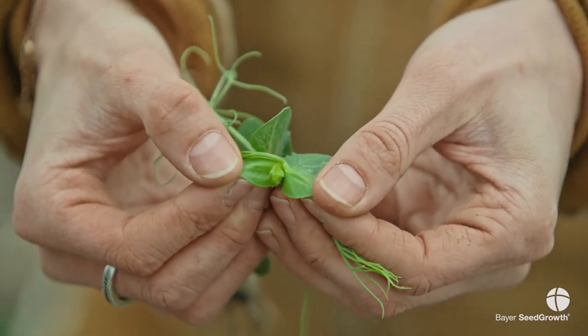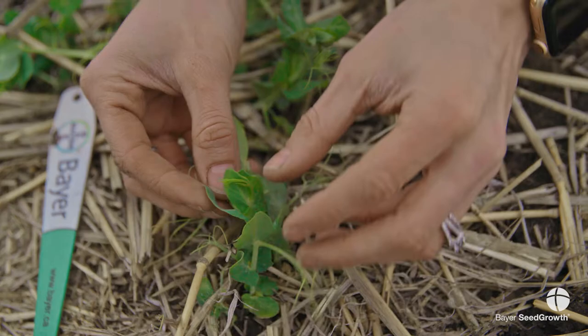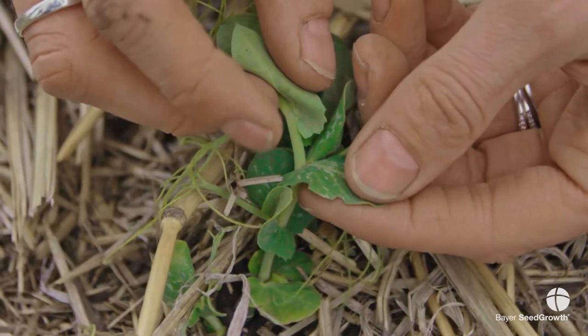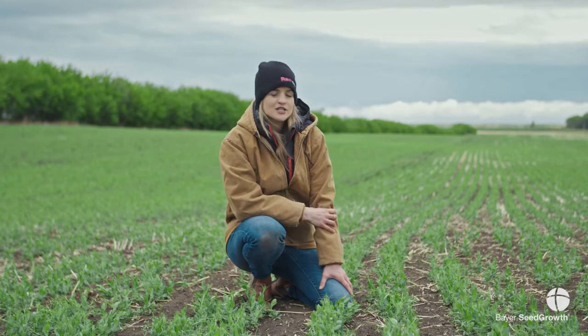People always ask me: when I walk into a field and see notches, what can I do? The real answer is not much. When it comes to pea leaf weevil, we need to plan ahead of the season, because once we see those notches in the field, the pea leaf weevil has already laid their eggs, the eggs have turned into larvae, and the larvae are down below chewing in your roots. By the time we see those notches, it's actually too late — there's nothing that can be done.